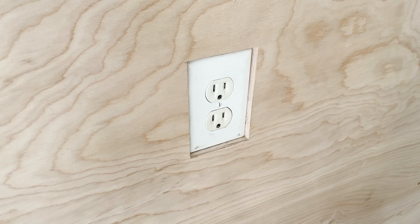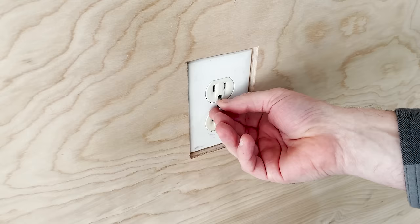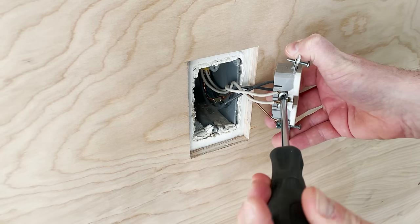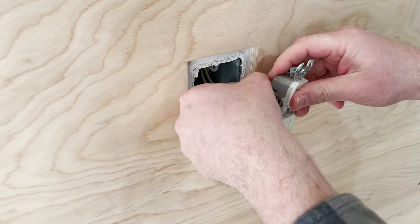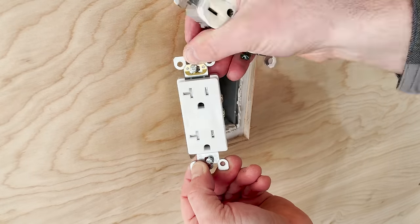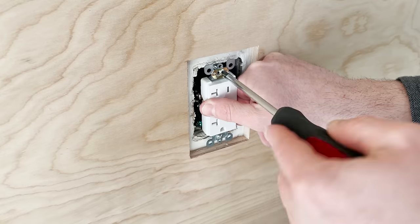While I was working on the wall, I decided to exchange out this outlet for one that was more dust resistant. These tamper resistant outlets have a thin cover, so not as much dust will get inside.